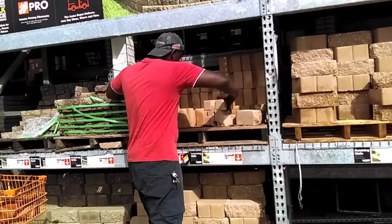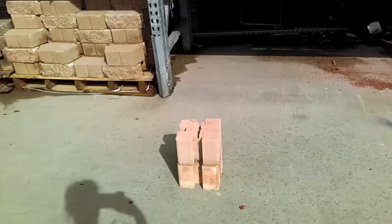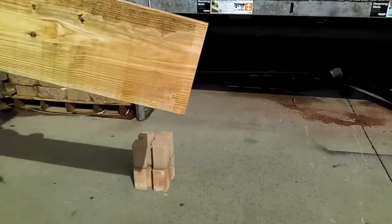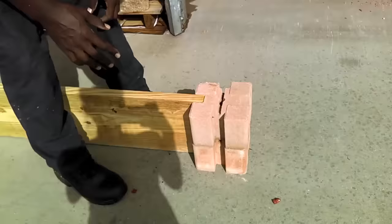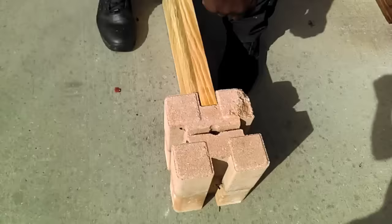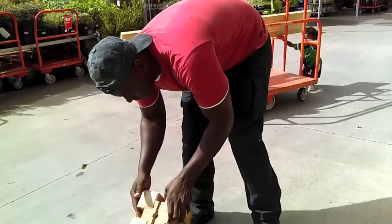Just to give us an idea of how the bed is going to look — let's see if this is perfect. Look at that, that's flush. Yep. These boards are $9.59 each, and the blocks are $2.68.